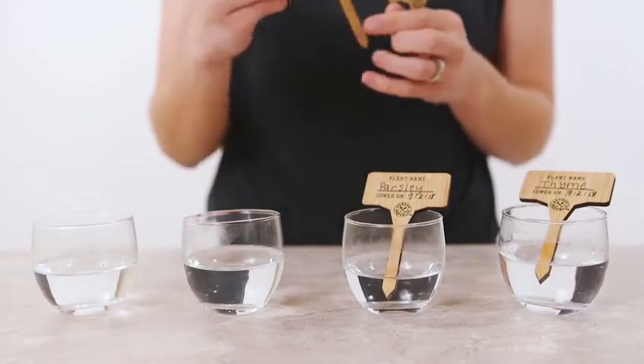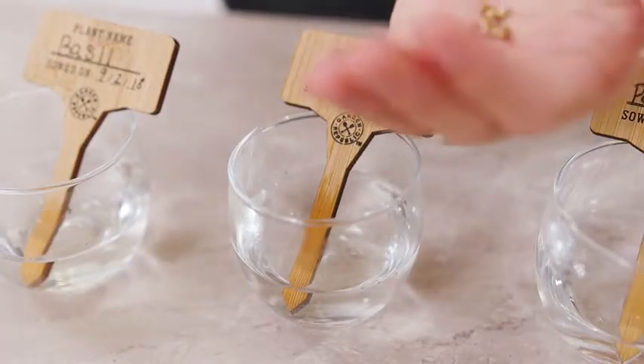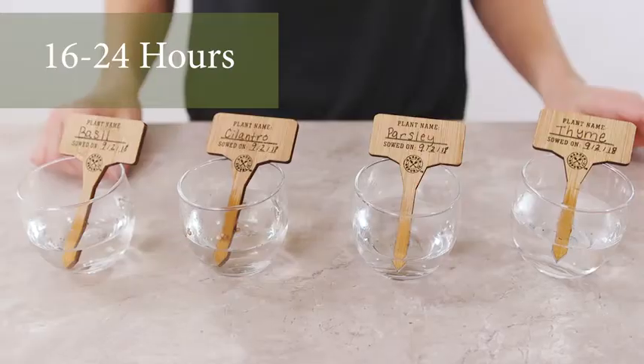Before planting, soak 10 of each variety of seeds in hot water for 16 to 24 hours. Save the remaining seeds in case you have trouble with germination. Use the bamboo plant marker to write down and mark each seed variety.